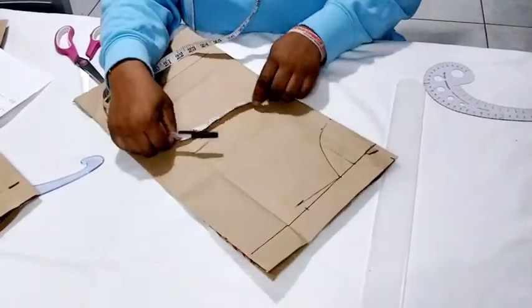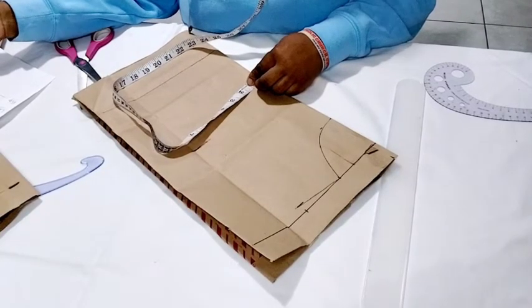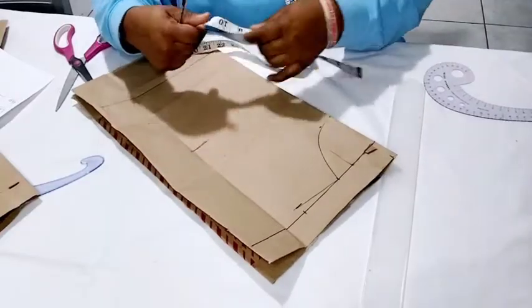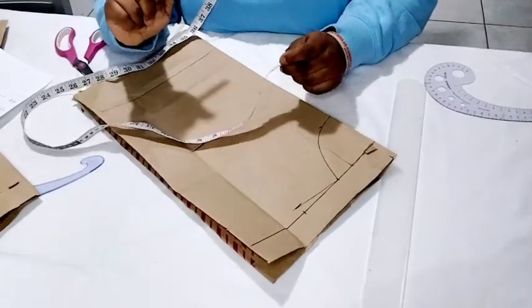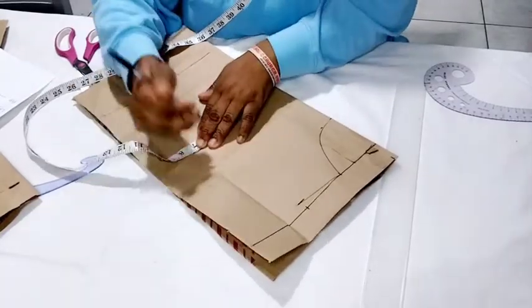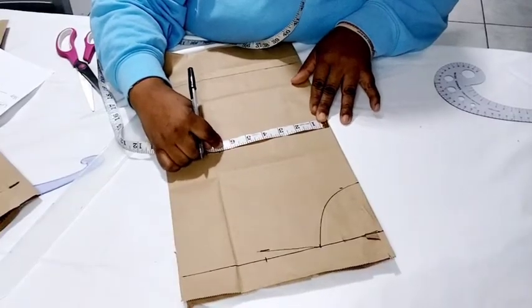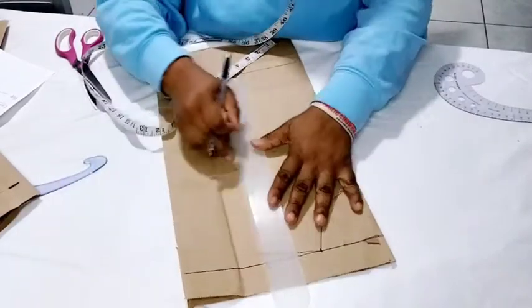On these seven inches we are going to mark the bust measurement. The bust ranges between 28.5 to 30 inches, so it's better to measure the child directly. This is just a guide for a 10-year-old. I'll work with the maximum of 30 inches. I divide 30 by four: 30 divided by 2 is 15, divided again gives 7.5. I mark 7.5 here, and I also mark the shoulder measurement of 5.7 again down here to ensure a perfect straight line, then connect them.